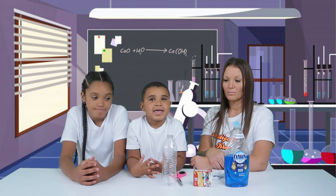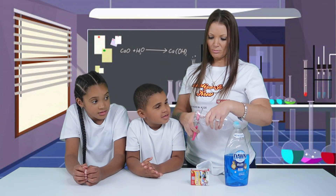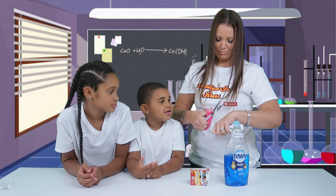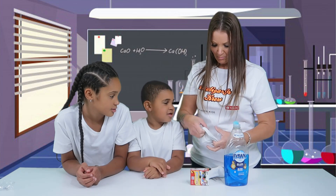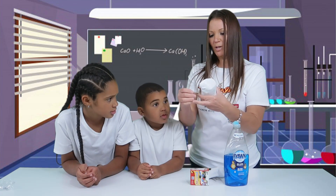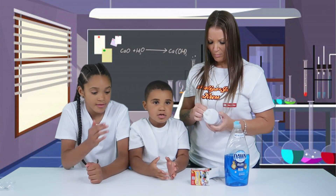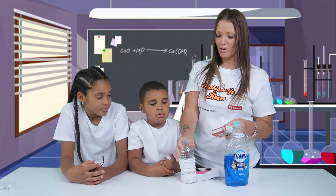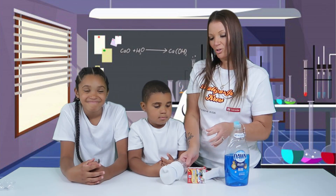Next, we make a bubble snake. You're going to need your parents' help for cutting this bottle. Then you put your rubber band around it and a bowl. When we get outside, we're going to put some food coloring on top and dip it in the solution, then blow through it — and that will be our bubble snake. So let's go outside and do our bubble snake.